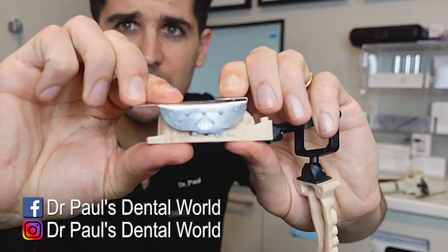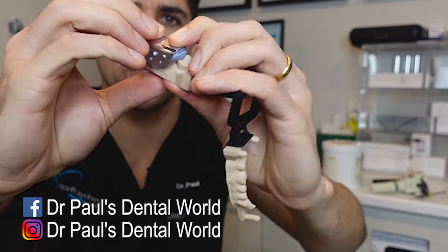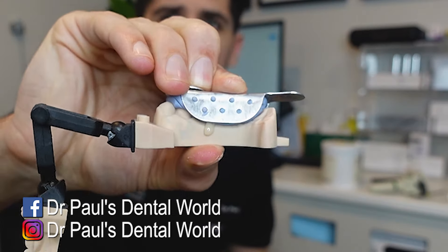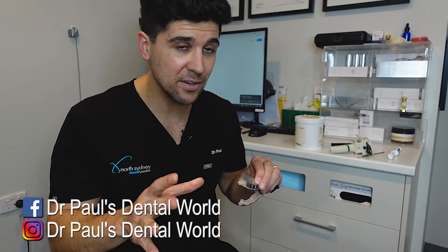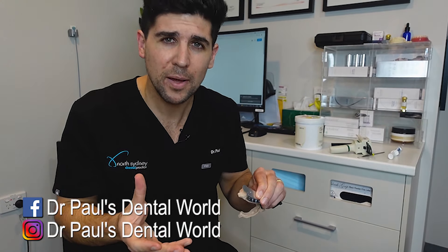You should be able to see that we've got excess there on the buckle, excess there on the palatal. I'm just going to keep some pressure on that and hold it in place for about... This is Luxor Temp. I do it for about 35 seconds.